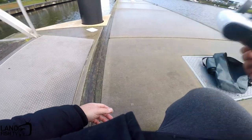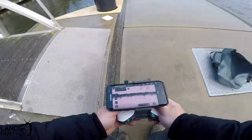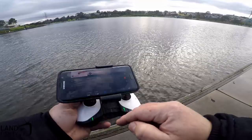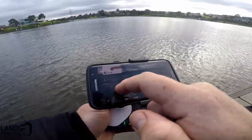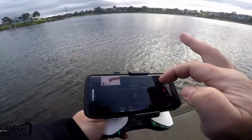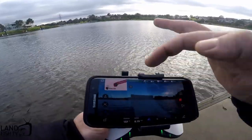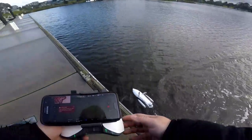It's also got a return to home function which I'm going to test out now. I'm going to take it out to the bridge and see if it'll come back to me. All stop — it's completely stopped now. Bring up the map. You can press the return to home button on the remote or on your phone — I'm going to use the one on my phone this time. Turn to home — yep, come back to me. You can see it on the map, see it on the camera — it's coming back. There you go, easy as that.